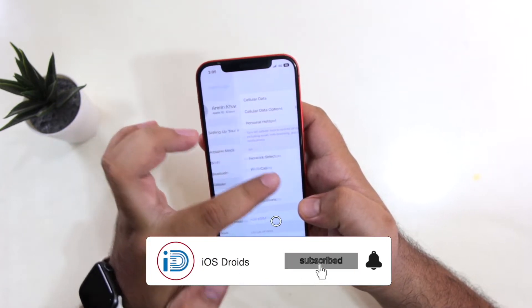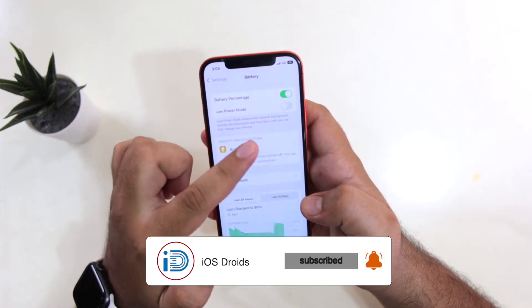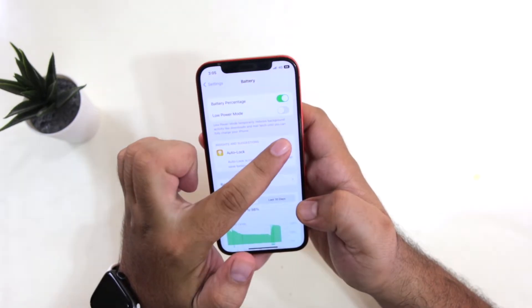Now go back and go to Battery. Just make sure that Low Power Mode is turned off here.